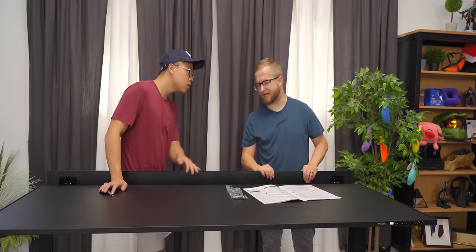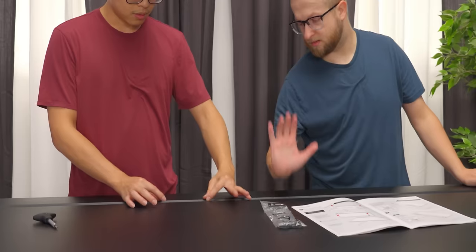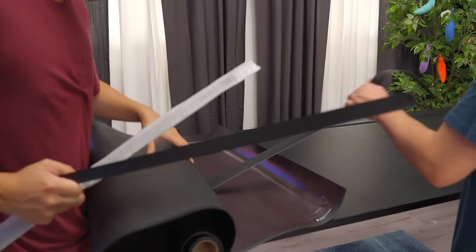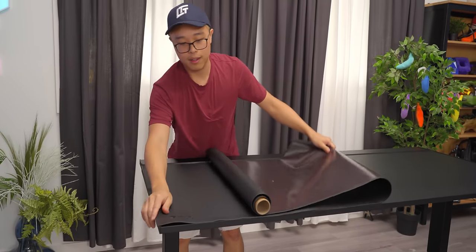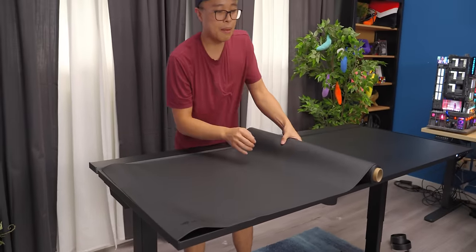If you want to mount a monitor to your desk, you just need to open this hinge compartment and put it in here. As long as your mount isn't too chonky, you can fit it — the gap is probably an inch. Wouldn't it be easier with a second pair of hands? It would, but it's really funny watching him struggle. Line it up better, Dennis.